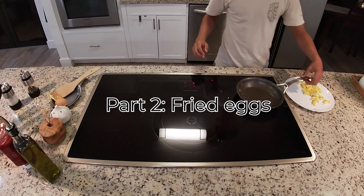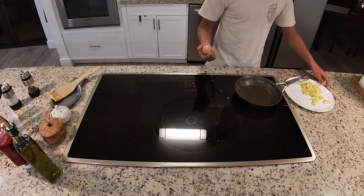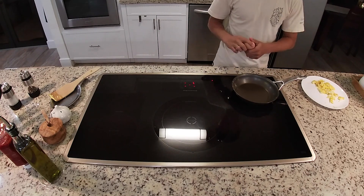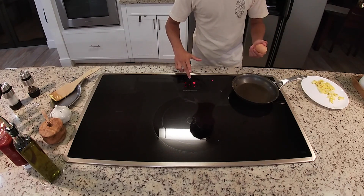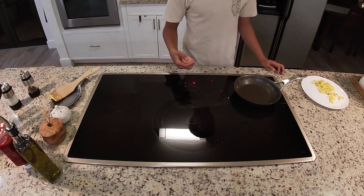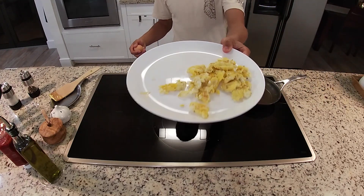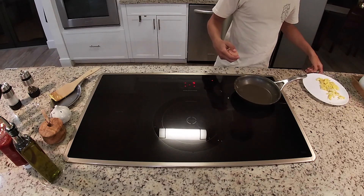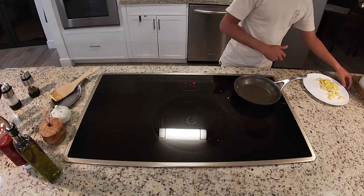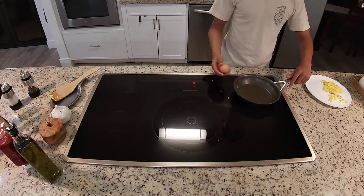Now we'll start with our fried egg. Since we have leftover oil in the pan, we don't have to add any more. The fried egg is a lot harder to cook because it's going to be a faster pace. I'm going to lower the heat. The scrambled egg looks pretty nice — small quantity even though it's two eggs — and the fried egg is going to have a larger area.